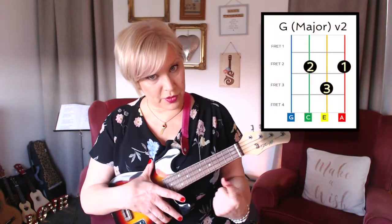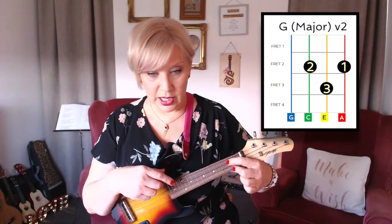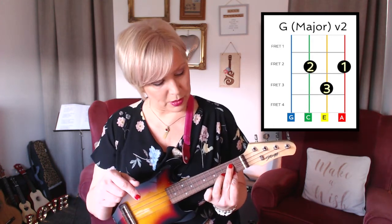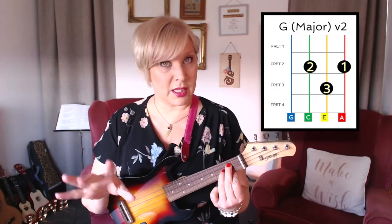Here's my suggestion: start with your first finger and put that on the bottom string. All it is, is these two fingers played the opposite way around — same position obviously, but you're going to play them the opposite way around. So your first finger is on the bottom string, middle finger is now on top, and your third finger is in the same position.